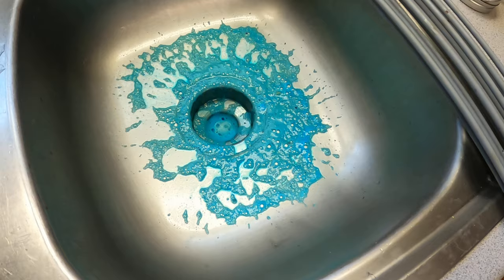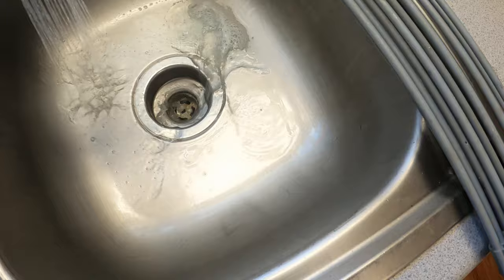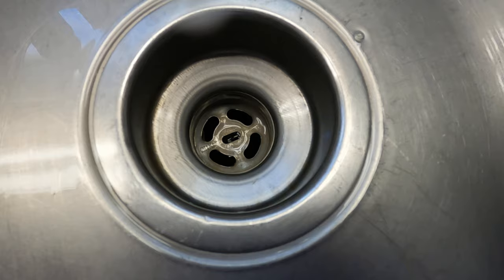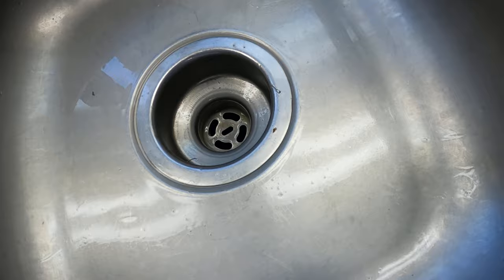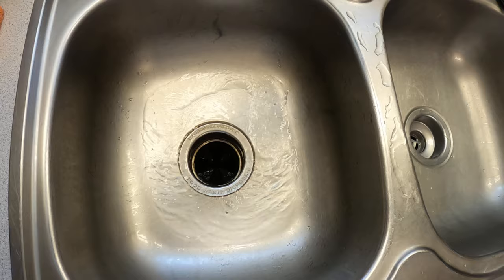All right, let's go ahead and rinse this back down. It did make a bit of a difference. Not sparkly clean — we'll just give it a quick scrub like I normally do. Another rinse. That part looks good. A little cold water down here just to keep the steam off the lens.